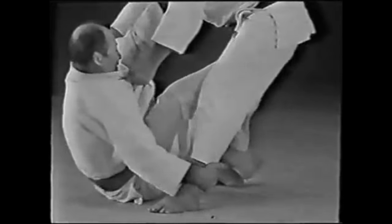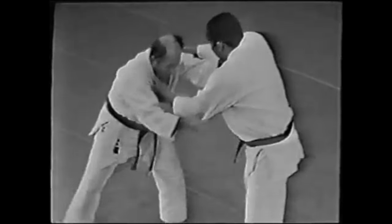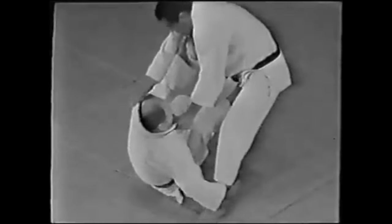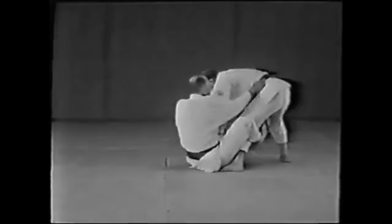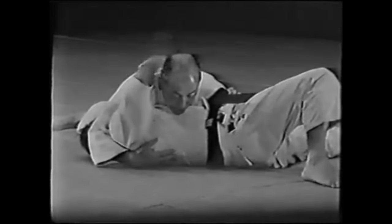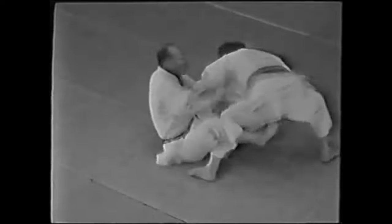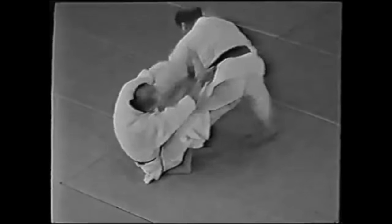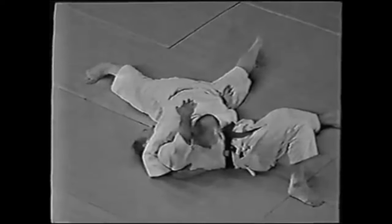If you look at old Kosen judo productions, you'll see something very similar. But there are many ways of doing it. Here, for example, gripping the leg from the outside or hooking with your own leg from the outside while cutting down by shifting your weight and holding on to the belt. Because the belt is tied to the stomach or close to the center of gravity, so it's far more easier to control them.